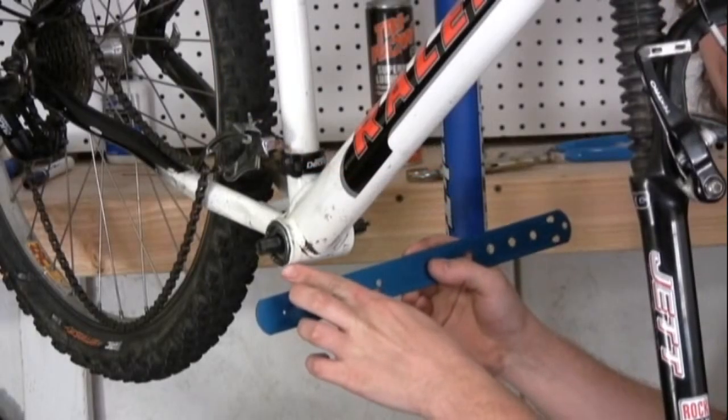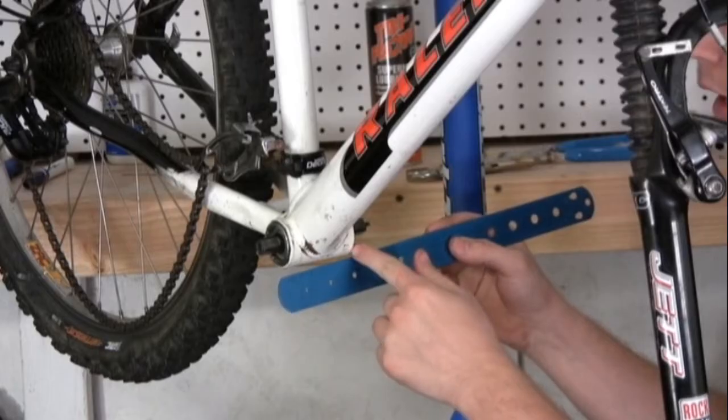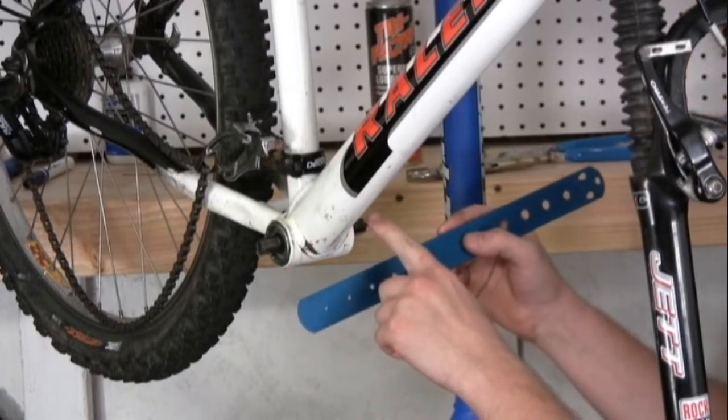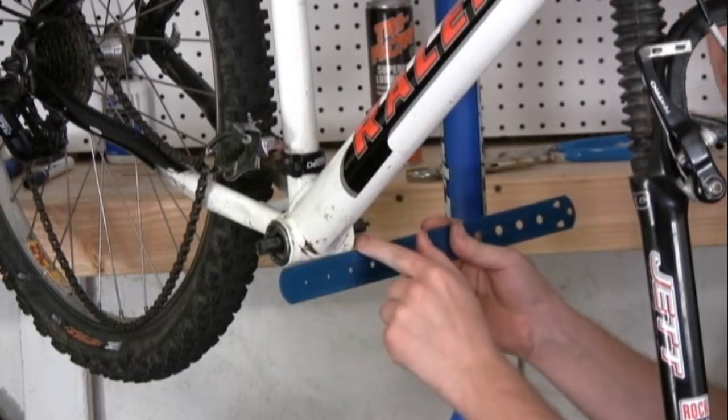If you want to measure your bottom bracket, you're going to have to measure out the bottom bracket shell width. This will help you in buying one before you disassemble your old bottom bracket. Using a millimeter ruler, you can make this measurement.